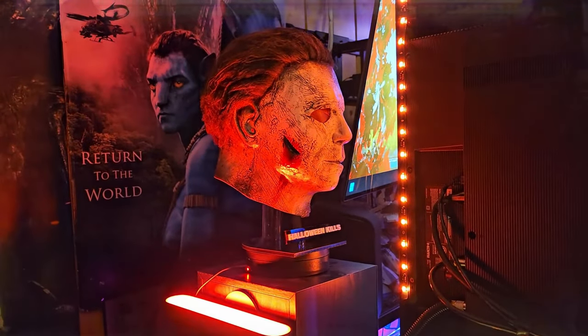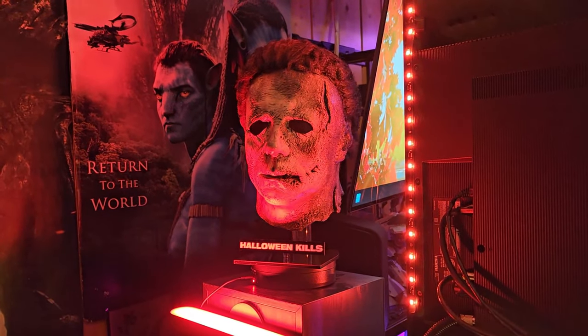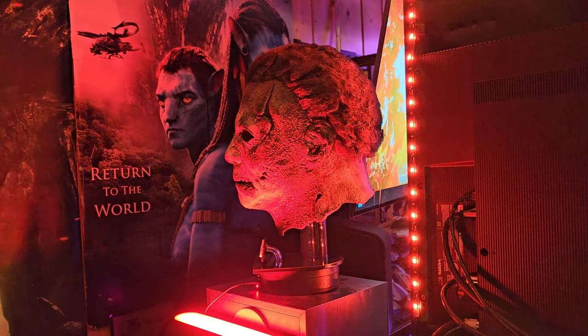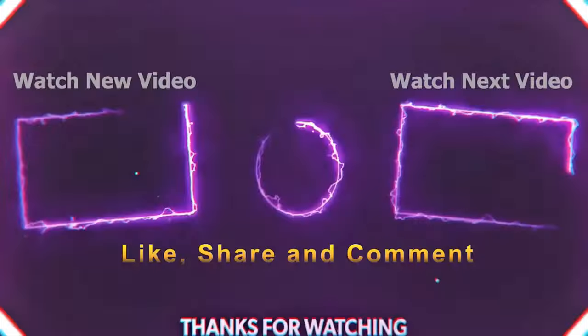All right, you guys have a good one — talk to you later! Hit that like button and check out the Michael Myers mask right now. Bye!